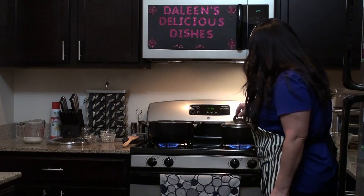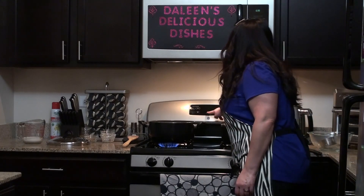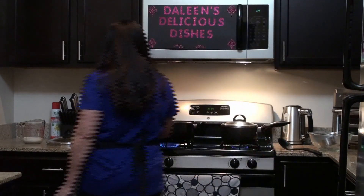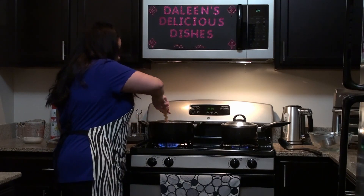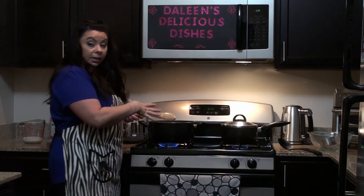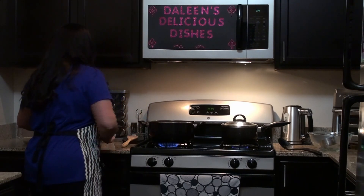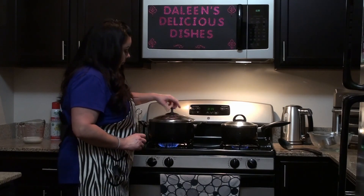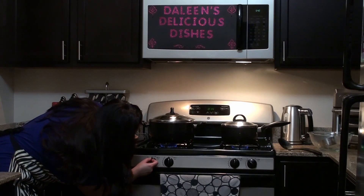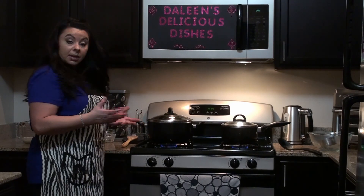I'm going to turn the rice down to as low as possible — minimum heat to simmer — and let it cook for 14 minutes. Now in the meantime, I'll give the stew a quick stir as well. This whole time I've had the pot open and haven't covered it yet. Once it starts to boil, that's when you want to cover the pot, and then turn it down a little bit so it can cook slowly and let the vegetables become soft.